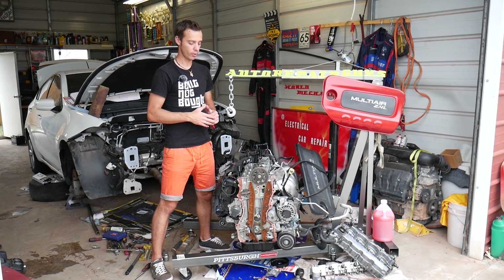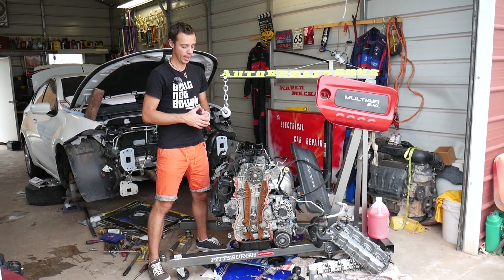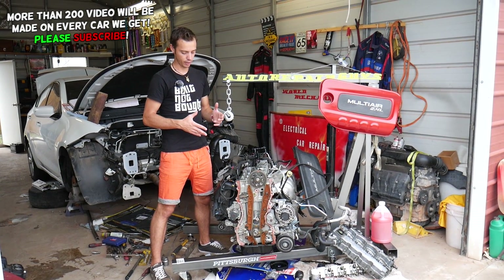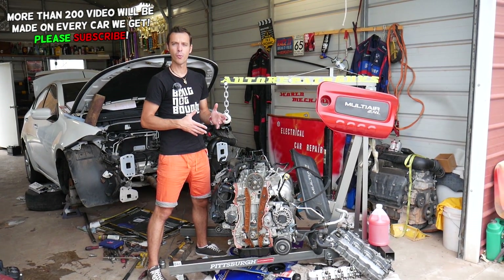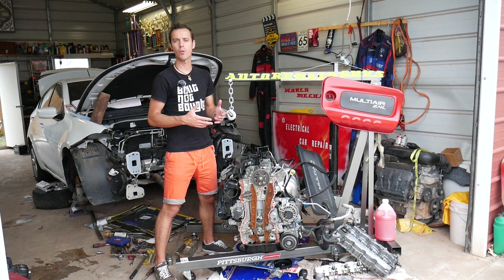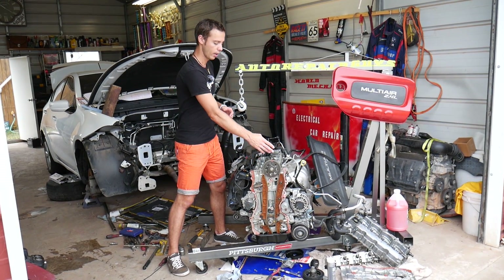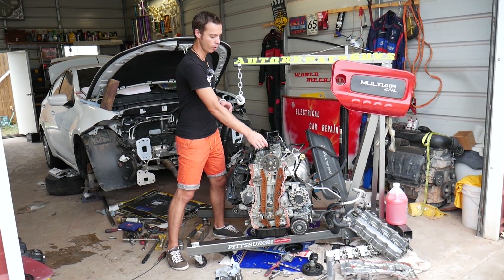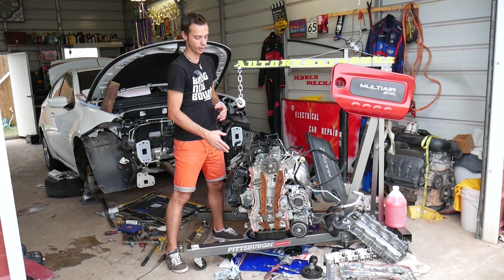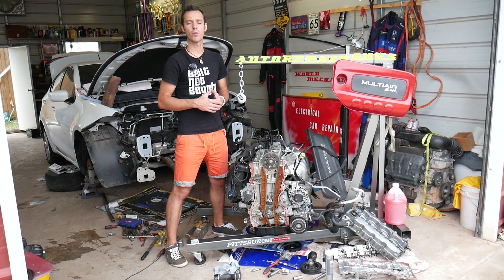All those vehicles use the same 2.4 multi-air engine across multiple models. If you have a rattle or engine noise when you start the vehicle on a cold start, or after the car has been sitting for a while, and you hear that rattle coming from around where the oil filler cap is — near the timing chain side — stay with us, we'll explain what could cause that.